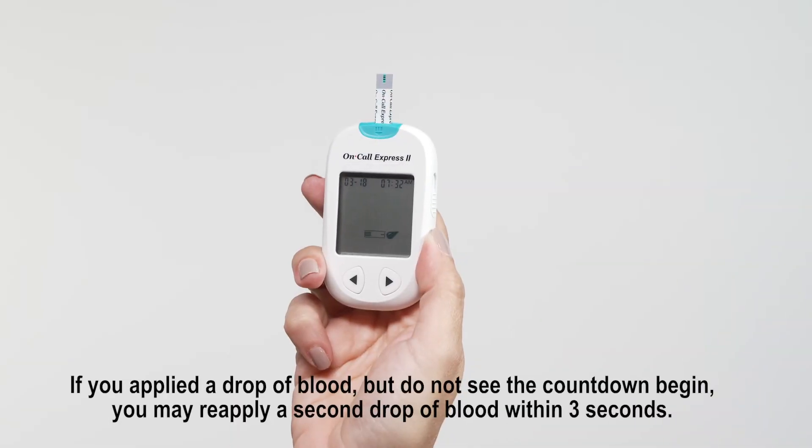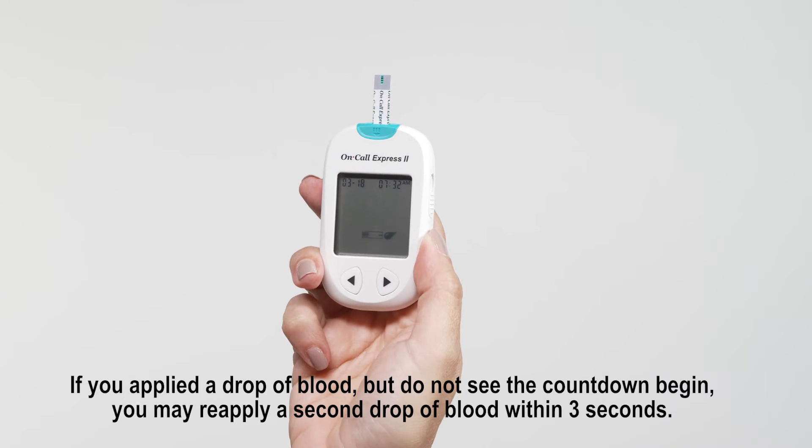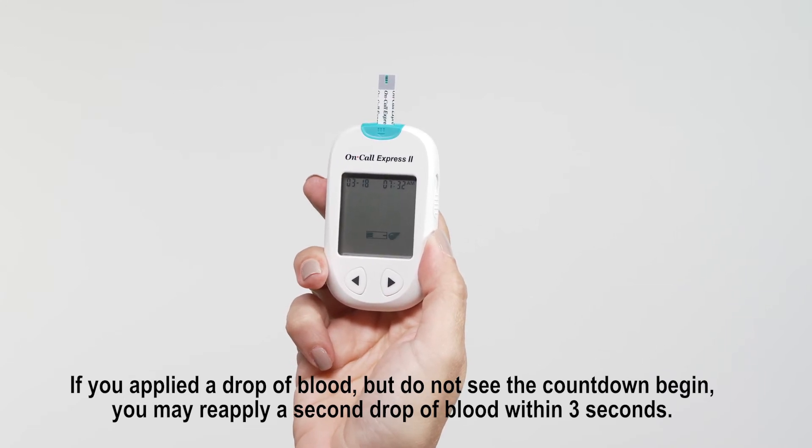The meter is ready for testing when the blinking blood drop and strip symbol appears. At this time a blood drop can be added.